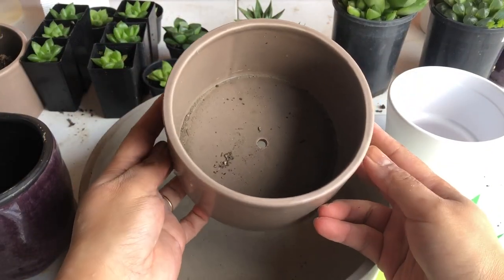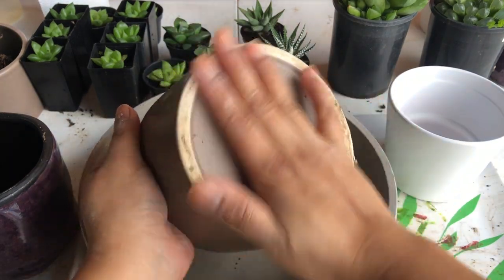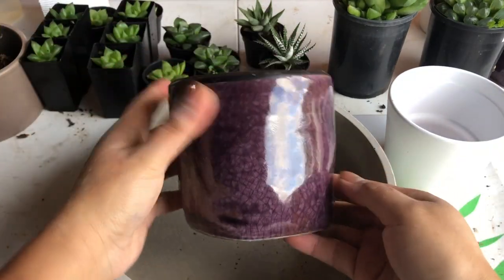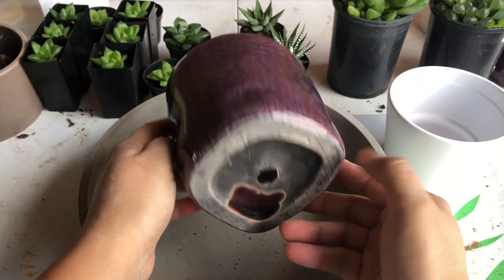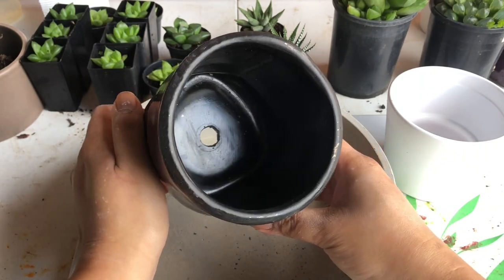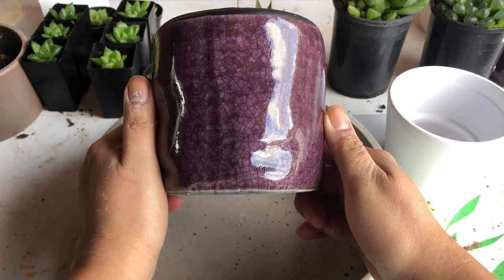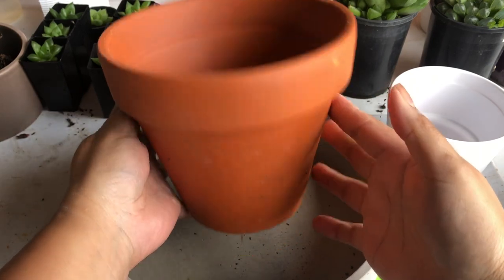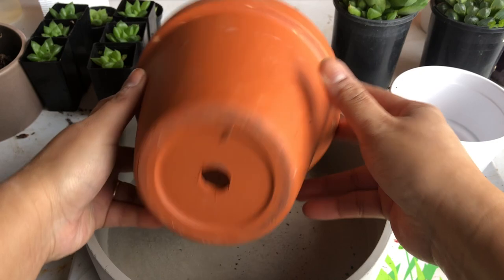We are due for a lot of repotting this weekend and we saw these beautiful ceramic pots which are on sale at a local nursery, so we bought quite a few. These pots already have holes in them, so that's good — they're ready to go. Another good one to use is the one dollar terracotta pot from Bunnings, which being porous helps to dry out soil quickly.